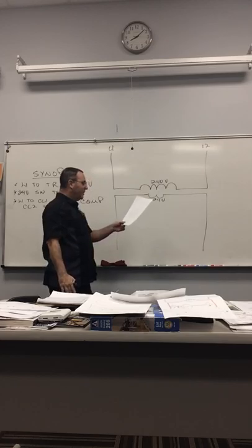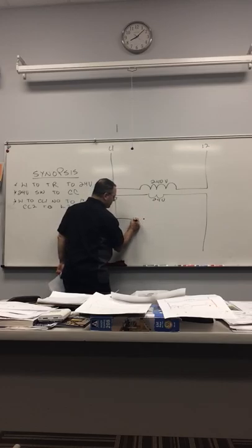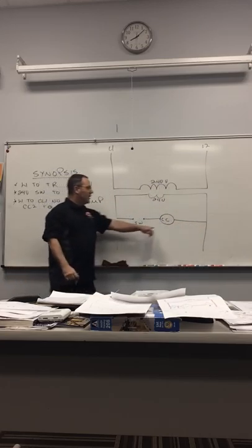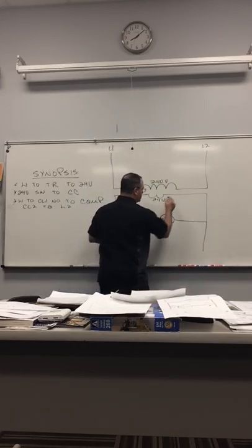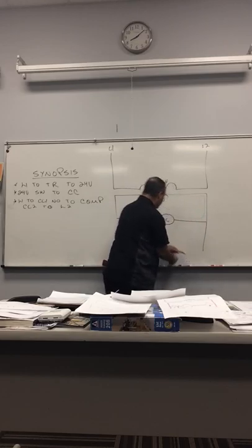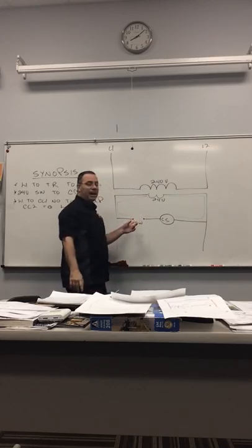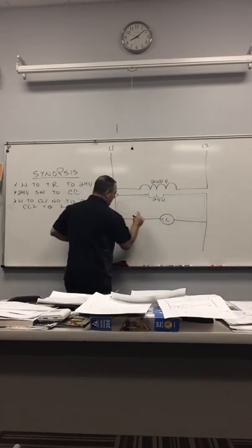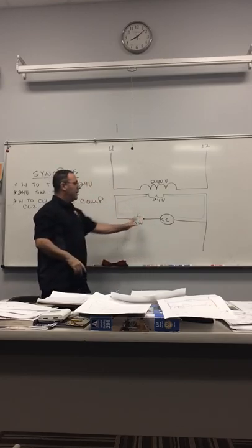The first thing we're going to do is L1 to the transformer — 24 volts. We know we got that 24-volt switch-to-contactor coil. This is a load, so you've got to add two sides of power to it. And what does the switch do? It interrupts power.